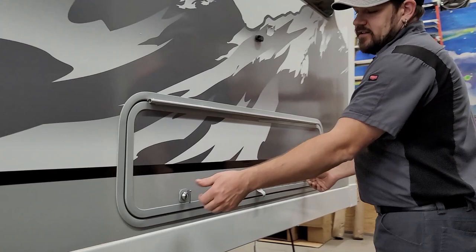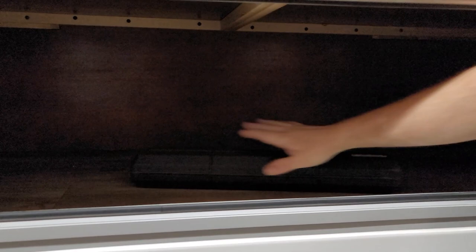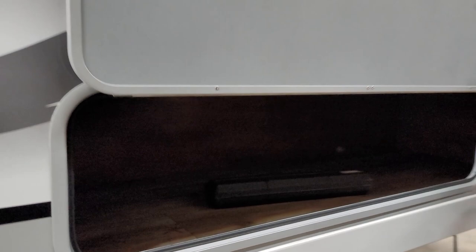There's a storage compartment on the side of the slide secured with two thumb locks and a key lock in the middle. When you push it open, a magnetic catch holds it open. Inside is a nice large storage compartment — just be reasonable about weight and don't overload it.